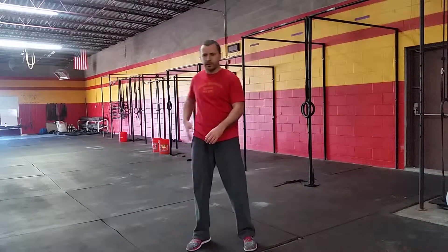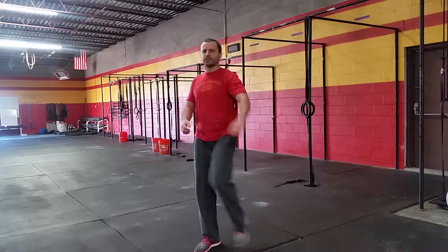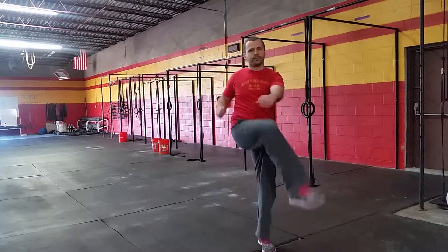Then we're going to bring our knee popping over. It should help rotate the hips a little bit, get those nice and loose. You can either do all five on one side, five on the other, or alternate through those.